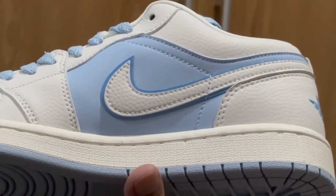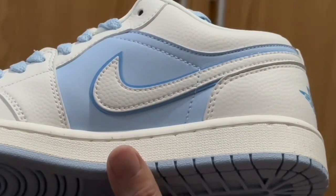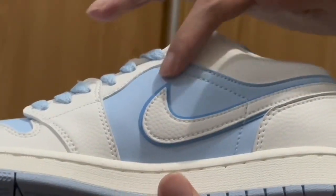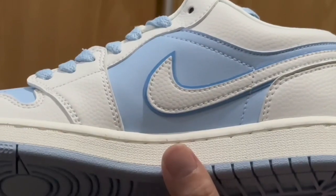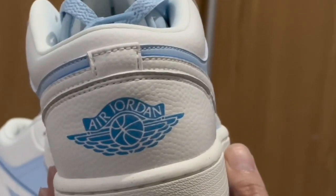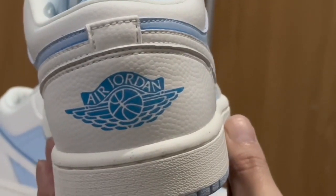On the swoosh on the sides, we have this iridescent detail. You can't really see it on camera, but in person it looks really good — the color looks really good.